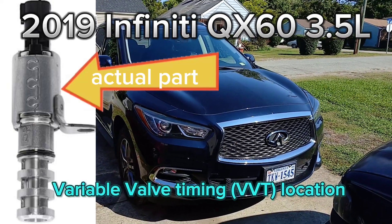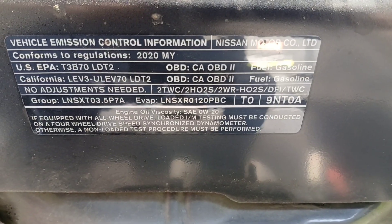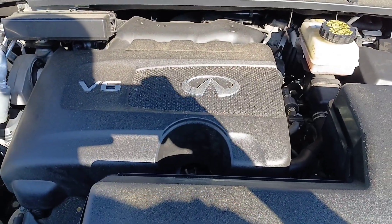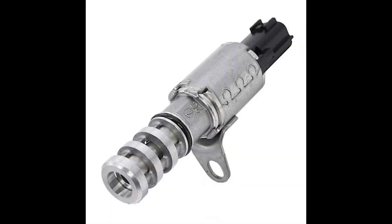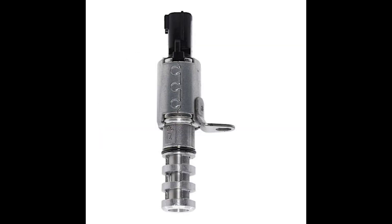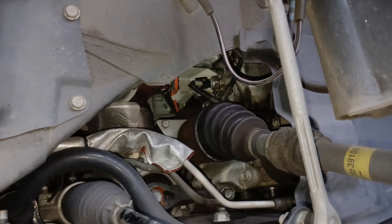2019 Infiniti QX60, this is the V6 3.5 liter engine. So you can see your part and what it looks like — it's a two-pin connector, and these are your key ways, so you can match up your part exactly and we can start off the right way.